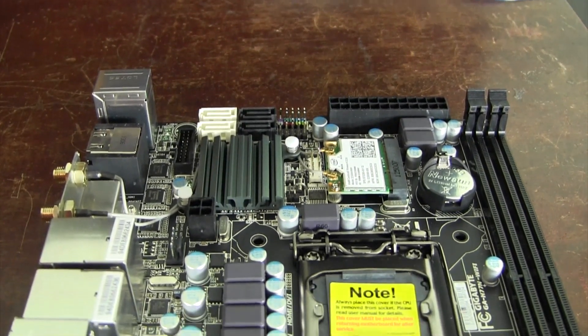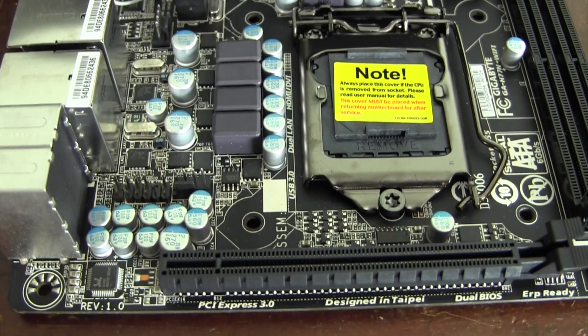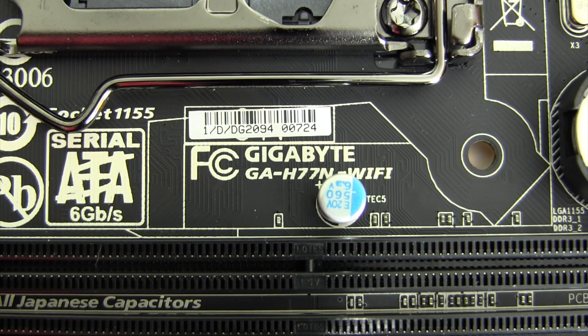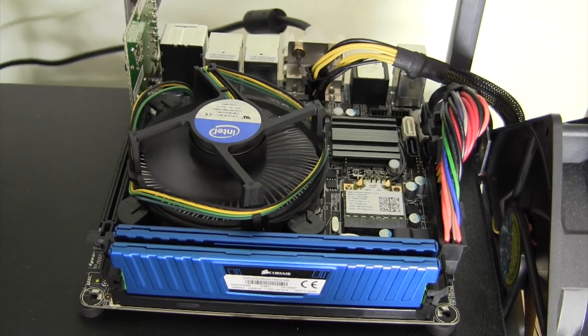What's going on guys, today I continue my Hackintosh Hardware series with the Gigabyte H77N Wi-Fi motherboard. This is a mini ITX motherboard that, despite its small form factor, not only handles OS X very well, but packs a good amount of features in the process.